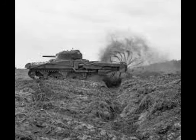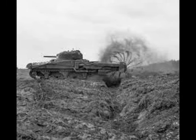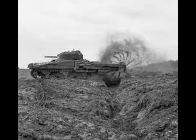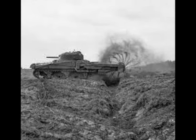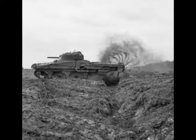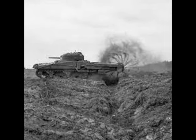The Crab could only move at 2 km per hour when flailing, and the gun had to point to the rear, so the tank could not fire even if the gunner could see his target.